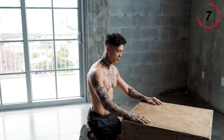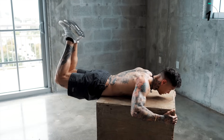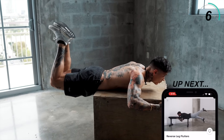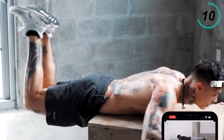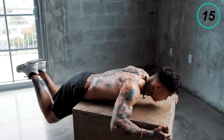Five, four, three — get into position — one, two, bring them up, squeeze. I like to stay looking forward as it engages even more of my back. Five, four, three, two, and one.